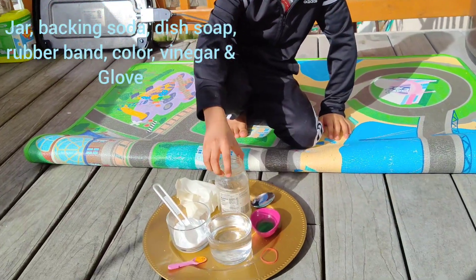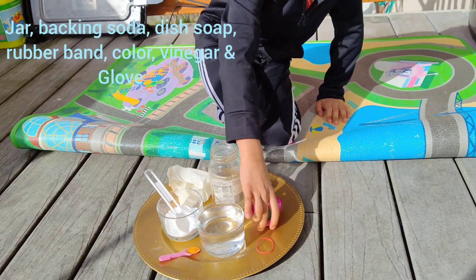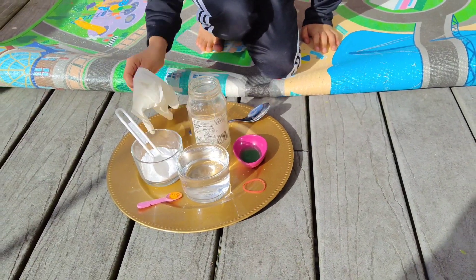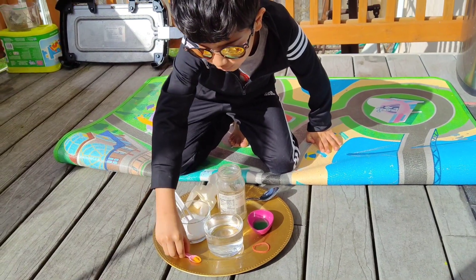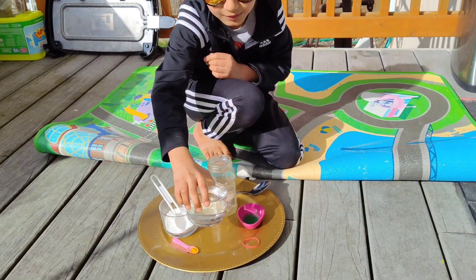You need a jar, baking soda, vinegar, dish soap, a rubber band, a spoon, a glove like this, and turmeric powder or food color.